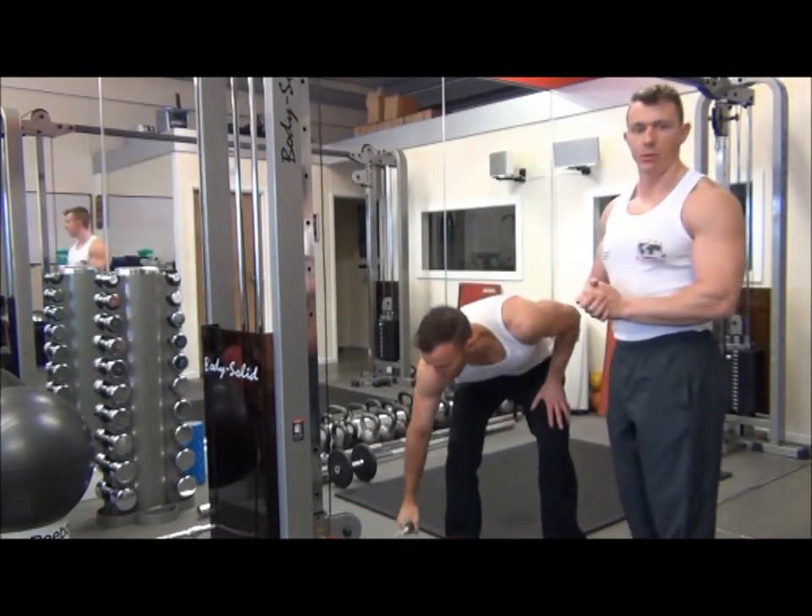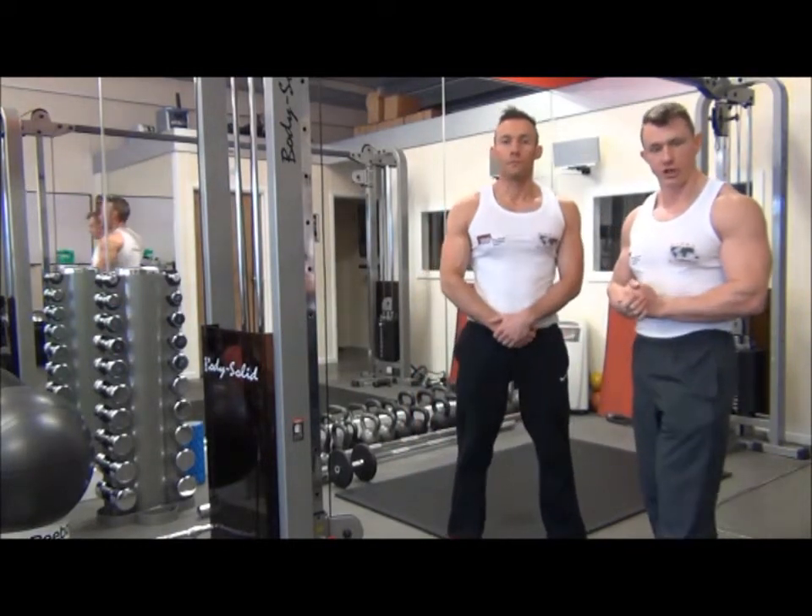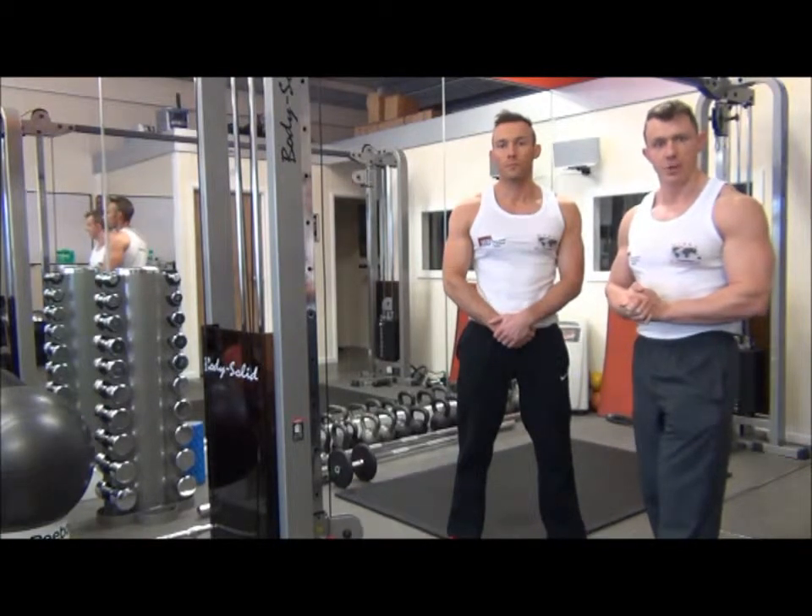So that was cable concentration curls across the body, which is a shaping exercise for the biceps brachialis.